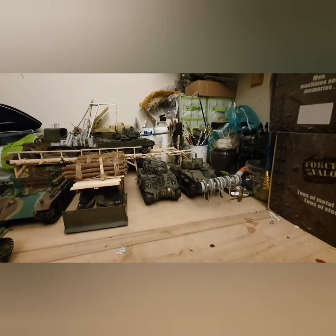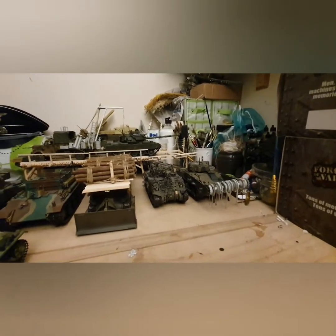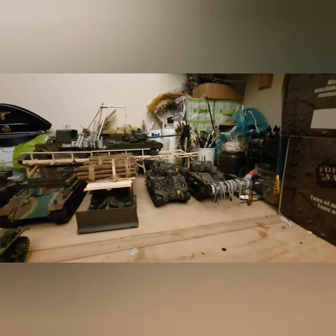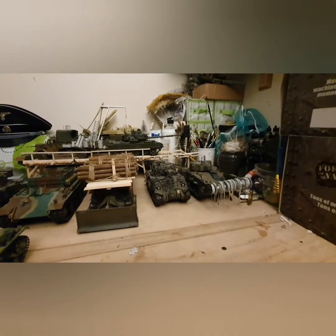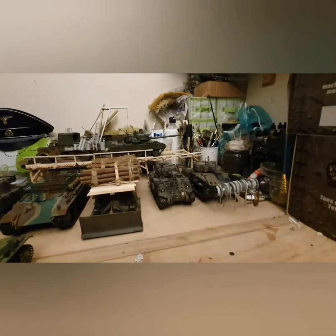I still need to paint it. I'm going to get some more chains and some balls on the end of the chain so it gets a better look. The tank itself came with a dozer blade, which I can't find now as I was going to add it to another vehicle. These vehicles aren't expensive — they're good ones to add to a collection.